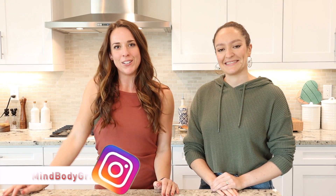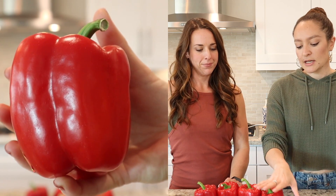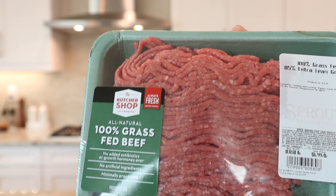Hey guys, welcome back to our channel! I'm Laura and I'm Carolina, and today we are making stuffed peppers. All you're going to need are bell peppers — we have four red ones — some red onion or onion of your choice, some shredded cheese to top, and some grass-fed ground beef.